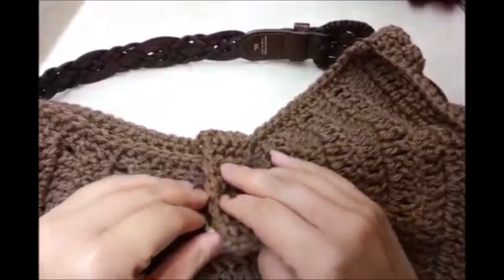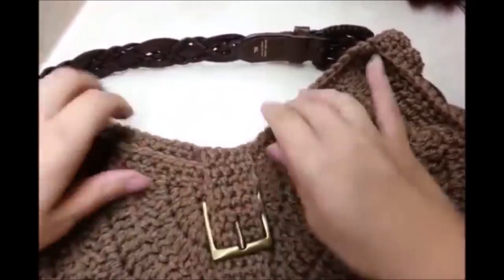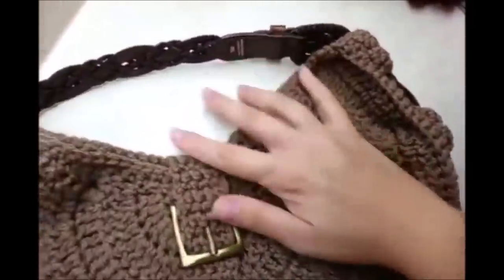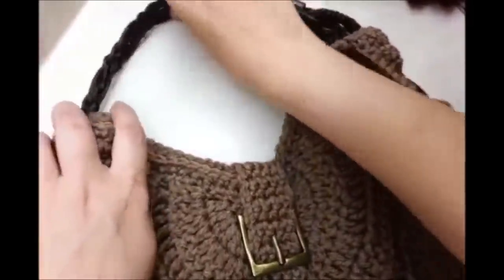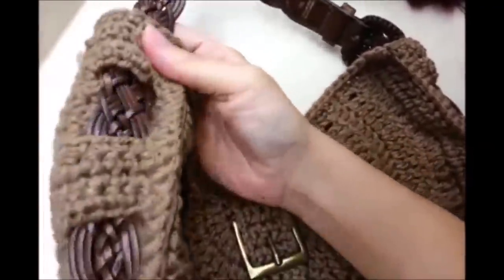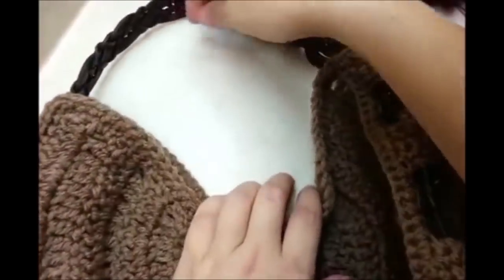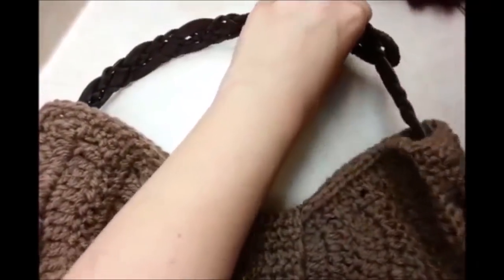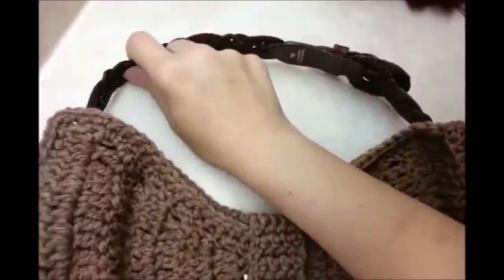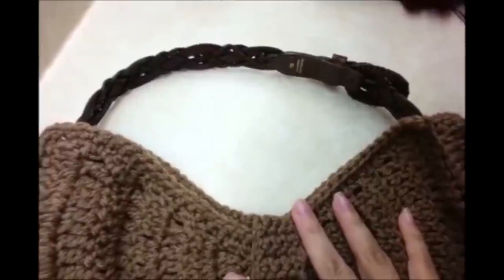That is it — that's all I'm going to do to this bag and I hope you enjoyed my tutorial. I think it's going to look real good once it gets carried around with stuff in it. Don't forget to like and subscribe to my channel, and you can check out my Facebook page too. Don't forget to check out all my other tutorials, and until next time, have a nice day.